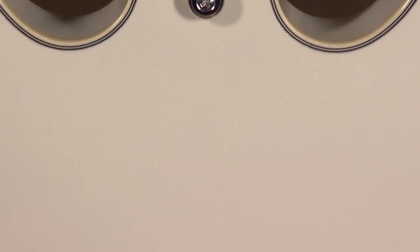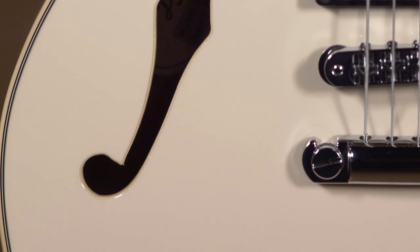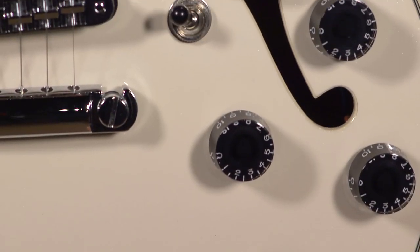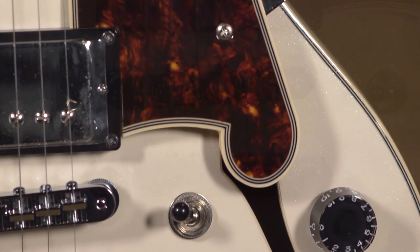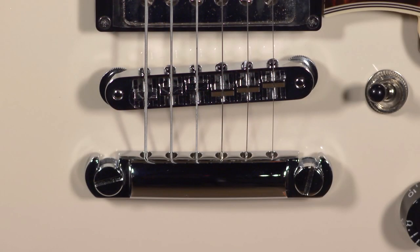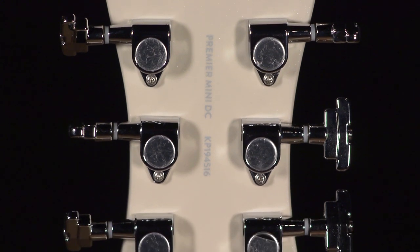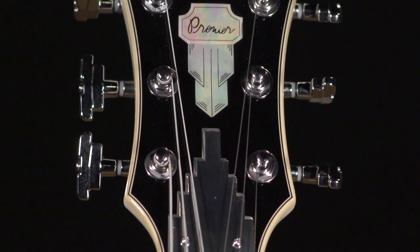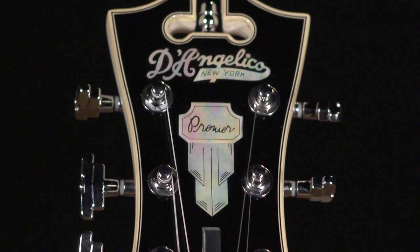D'Angelico knows how to build a guitar with strong acoustic properties. The chambers on the sides of this work beautifully, helping the guitar sustain and really get that interaction with the amplifier you like to hear out of these. We've got the D'Angelico Stoptail, the D'Angelico version of the Tune-O-Matic. Up on the top, we have the Stair-Step Road-O-Matic tuners, which I just love on every D'Angelico I play — very responsive, very precise, and hold intonation really well.